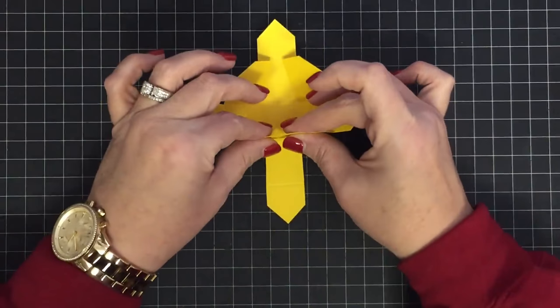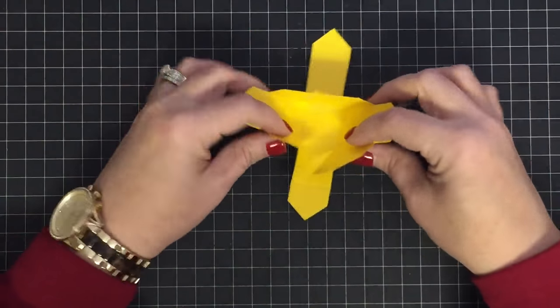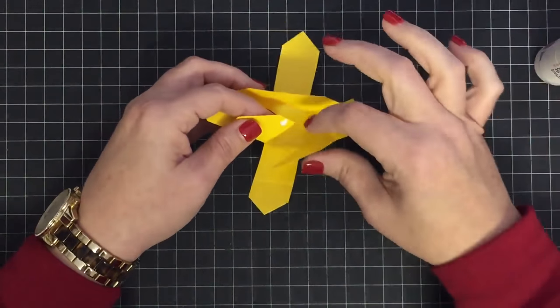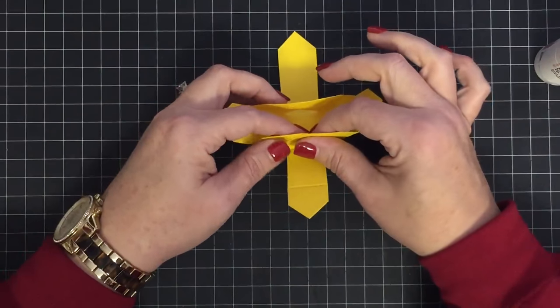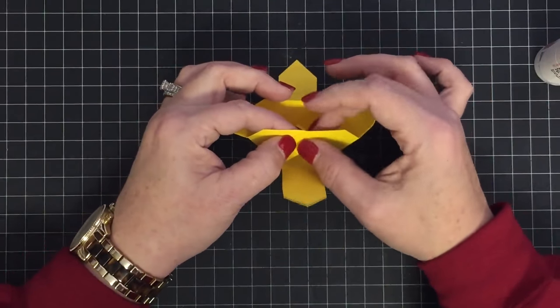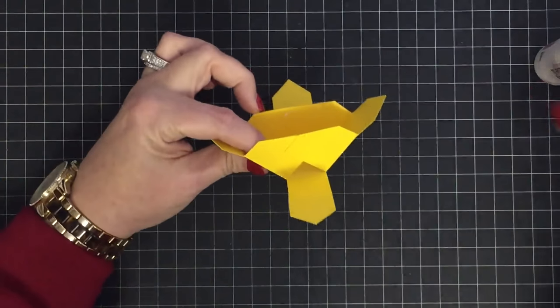You can see how that makes a straight line when you bring them together — that's what we're looking for. They pretty much just touch. Now do this side the same way — put a little glue here and bring these guys together to make it straight at the top.